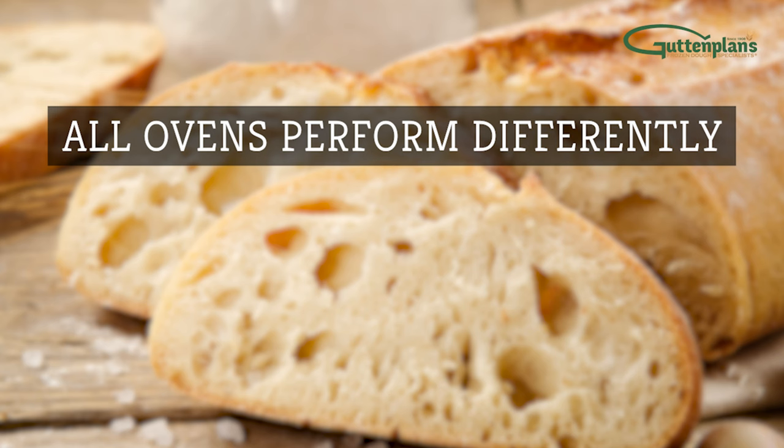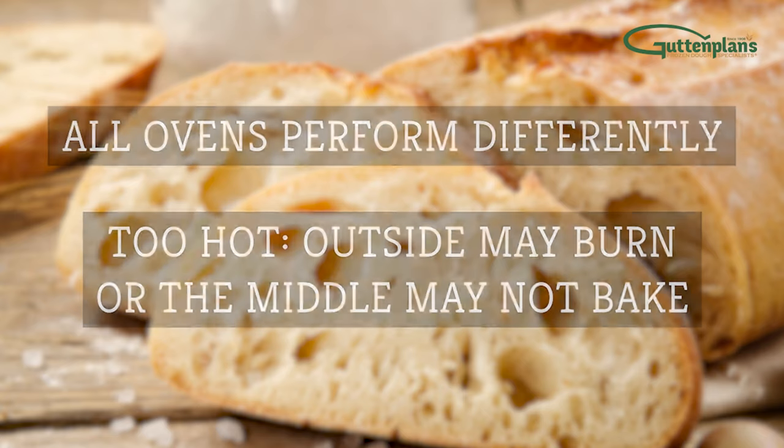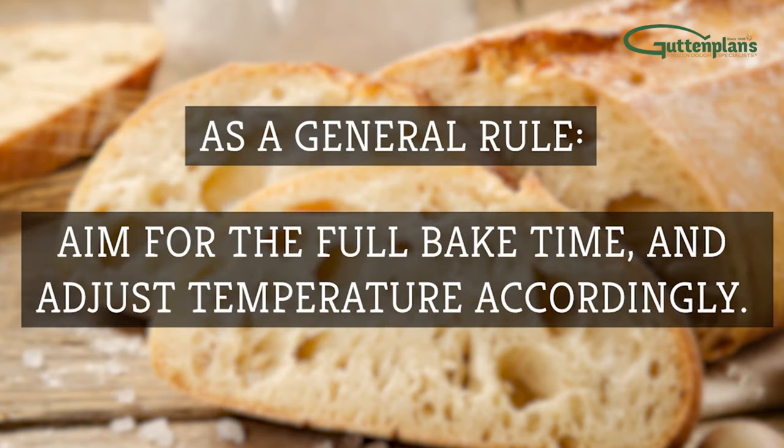Note that all ovens perform differently. If it's too hot, the outside of your dough may burn or the middle may not bake properly. As a general rule, aim for the full bake time and adjust temperature accordingly.